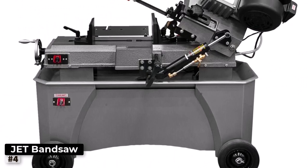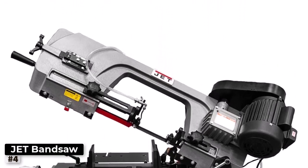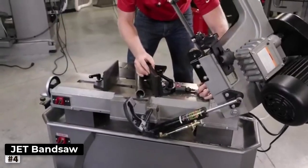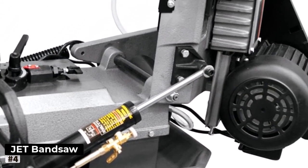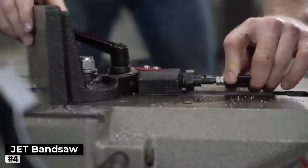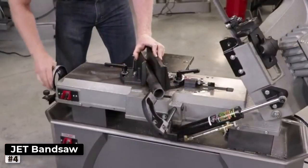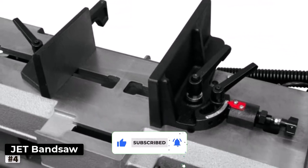Number 4: Jet Deluxe Metal Bandsaw. When it comes to superior cutting precision and user-friendly features, the Jet Deluxe Metal Bandsaw stands out as an excellent choice for metalworkers of all skill levels. This bandsaw is engineered with precision in mind, making it a valuable asset in any metalworking workshop. The Jet comes equipped with a powerful 3/4HP motor, providing ample cutting force to handle various metals effortlessly. Its 7x12 cutting capacity and 4-speed functionality allow you to adjust the blade speed to match different materials accurately.